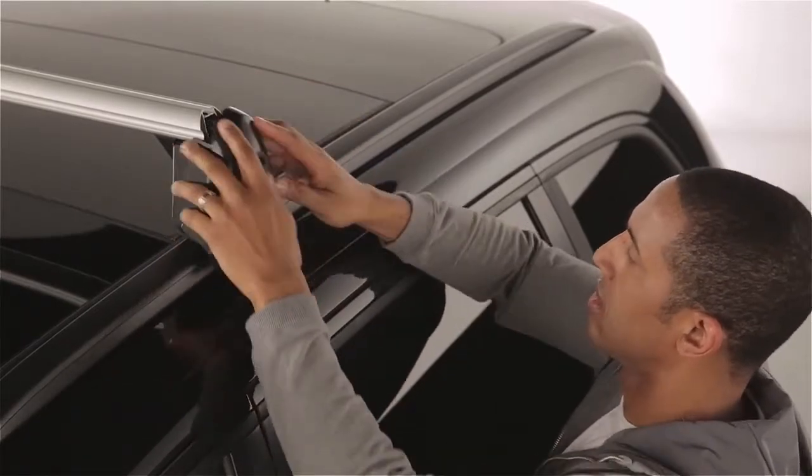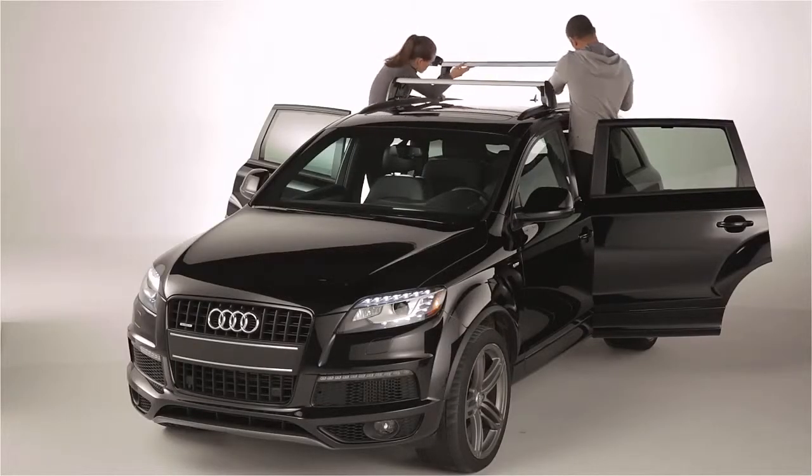Lock the bars into position by flipping up the clamping lever. Repeat the steps for the rear bars.